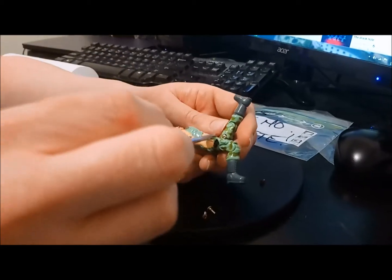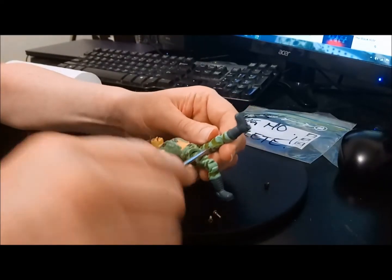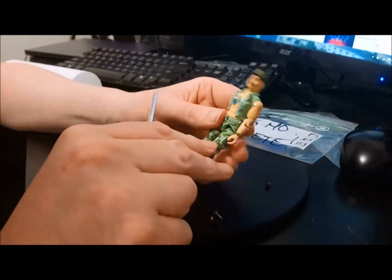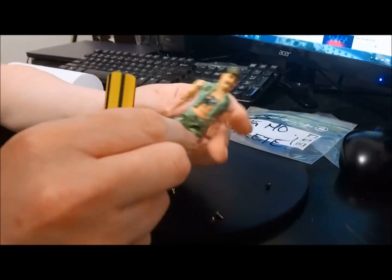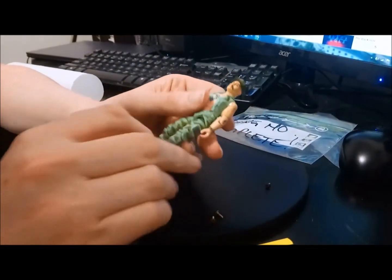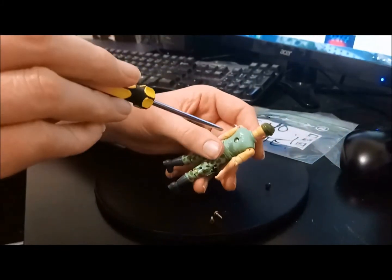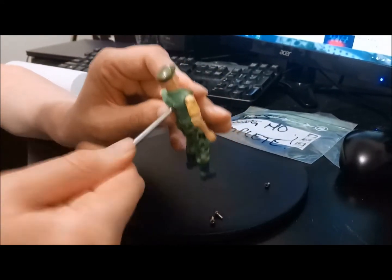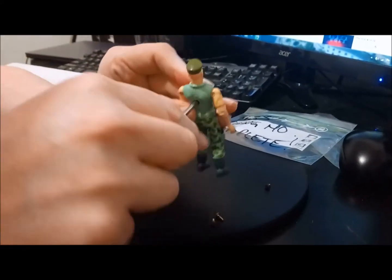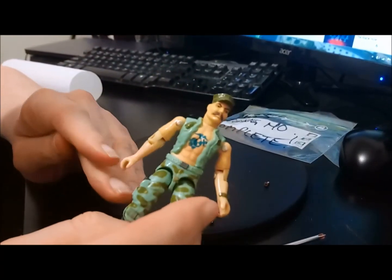There we go. We're popping in the new brand spanking shiny screw into the left leg. And bang, 1983 Gung Ho — he is going Gung Ho. Very cool. So very happy about how that has turned out. We've got some great news: the O-ring is solid as, so no need to replace that. That saves me a job. But it means we have just restored a real classic legacy character of the G.I. Joe range from 1983.